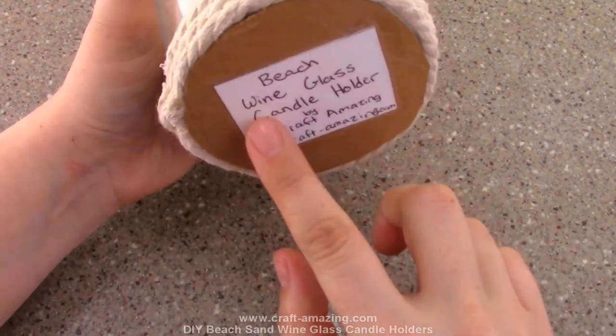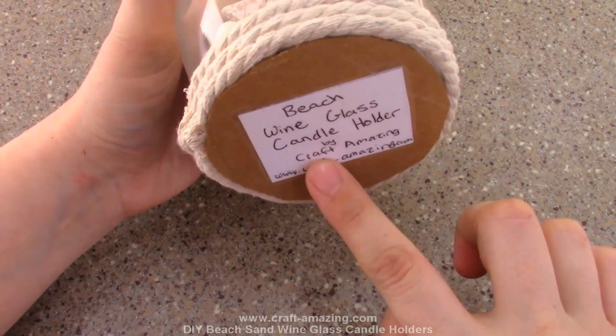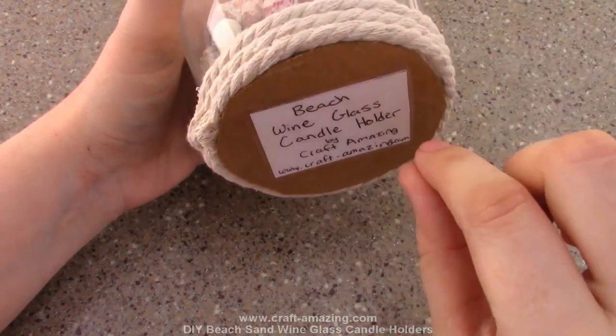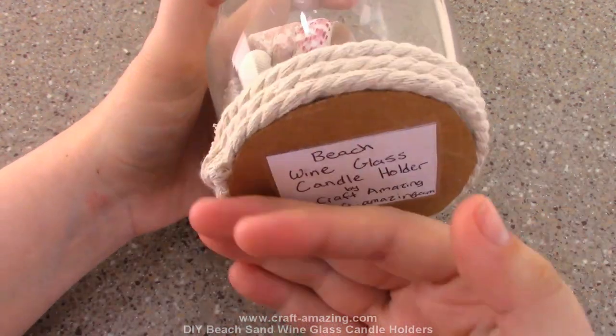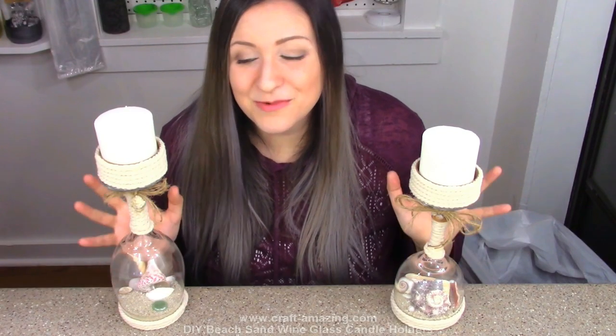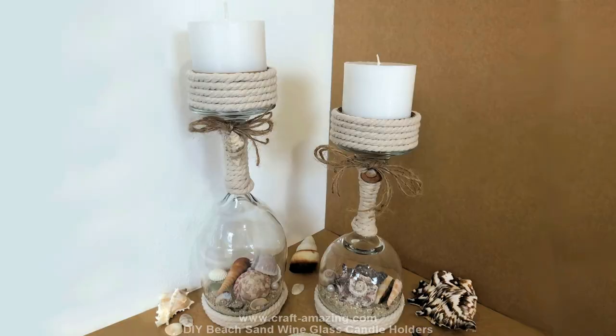The only extra step I do with these is add a piece of chipboard in the shape of a circle to the bottom. I only do this because I'm selling mine — if you're not selling them, you don't need to worry about it since nobody's going to see the bottom anyway. These came out really really nice and I absolutely love them.